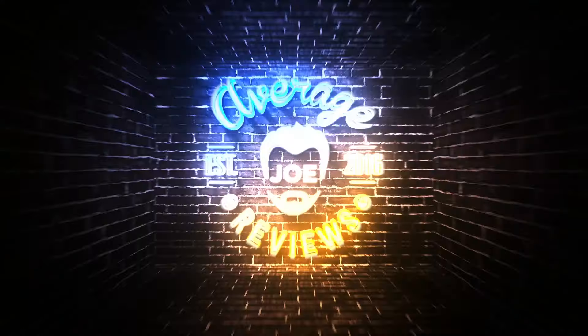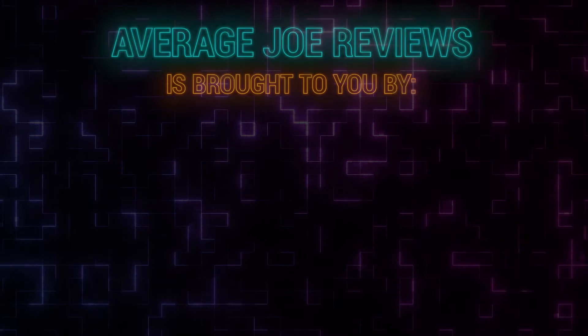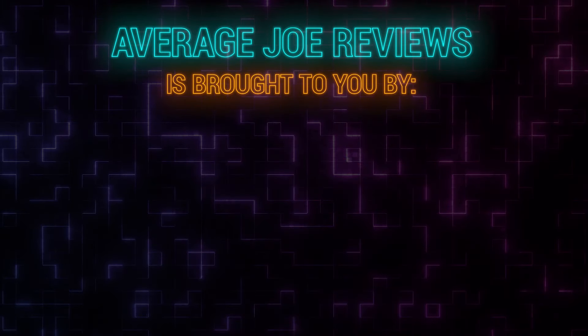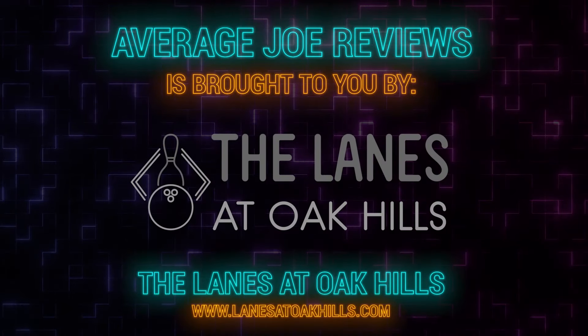Average Joe Reviews — a bowler just like you. Average Joe Reviews is brought to you by Competitive Edge Bowling, Motiv Bowling, and The Lanes at Oak Hills.